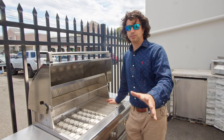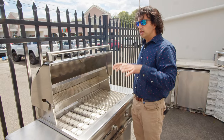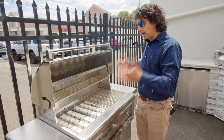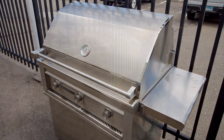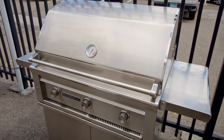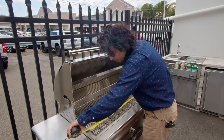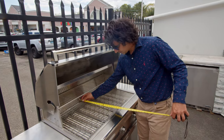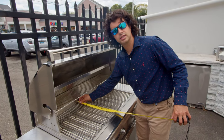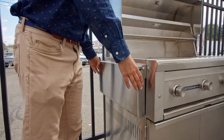This grill is freestanding and on wheels, so you don't necessarily have to build it into masonry. You can order this as just the grill head or on the cart. The 36 inch Lynx Sedona's cooking surface is 33 and a half inches wide by 18 and one-eighth inches deep, so keep that in mind when purchasing.